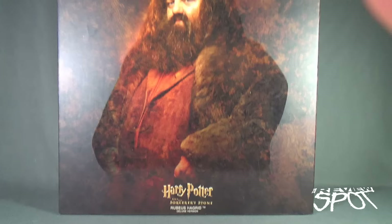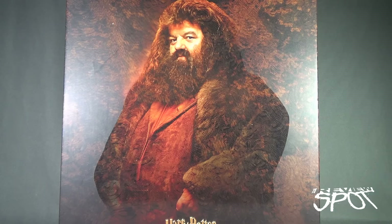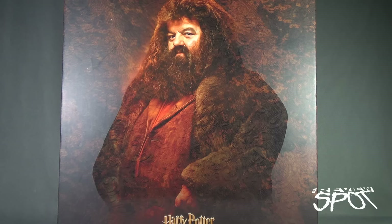As this is such a considerably large box, Spot's going to take a bit of a longer break than normal. But when we come back we can get a better look at the Star Ace Harry Potter and the Sorcerer's Stone, the Rubus Hagrid deluxe version one sixth scale figure. Stay tuned.